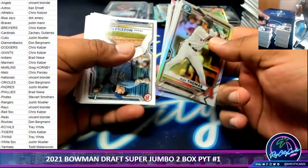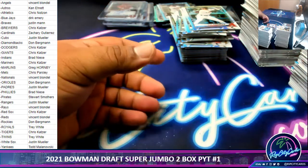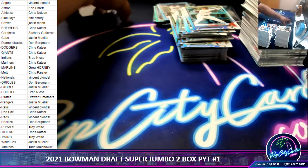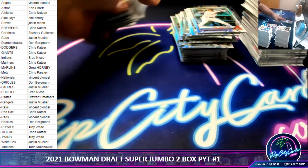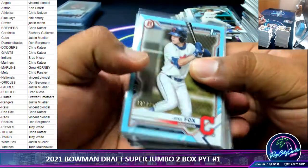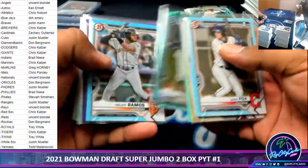And my friends, that is gonna do it. The Guardians, that's right — still a crappy name if you ask me. Alright, so let's do a little recap of the parallels and refractors and some nice chromes we got here. Mayor Davis there. And now the autos.